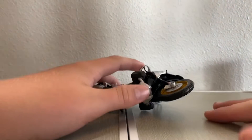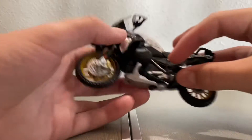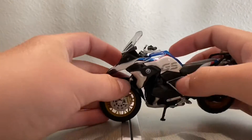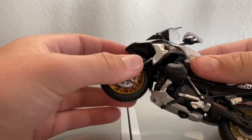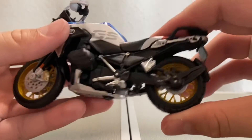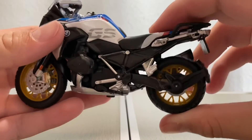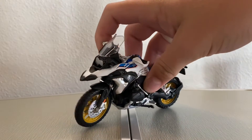Alright, here it is. It has a kickstand and then you can stand it out. The bars turn, the wheel turns, and the suspension works. Yeah, it's like a pretty cool bike.